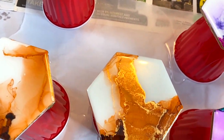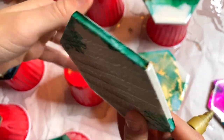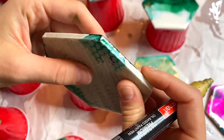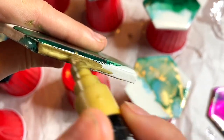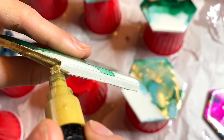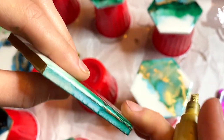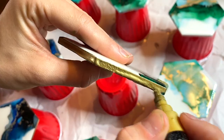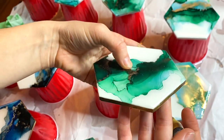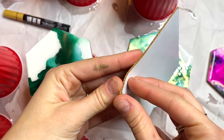These are the final two steps. This is a gold pen I found at Michael's — it is oil-based, so make sure you don't use a water-based one so the gold lining doesn't wash off. I find it applies much better when there is resin underneath, so I tend to get resin on the sides of my coasters and run my finger across to make sure there's some resin there — the pen runs a lot smoother that way.